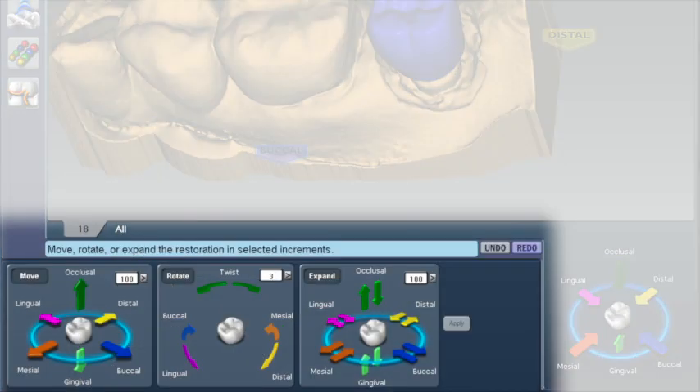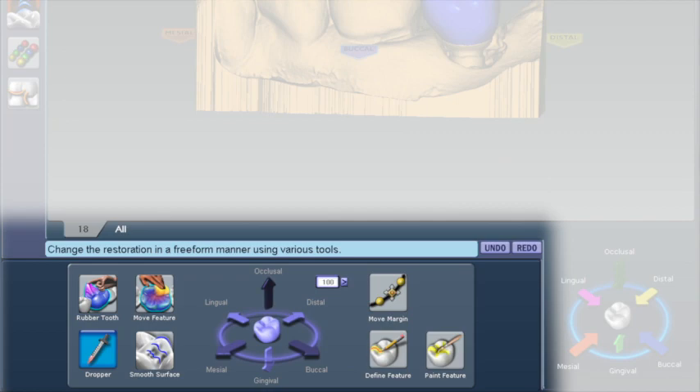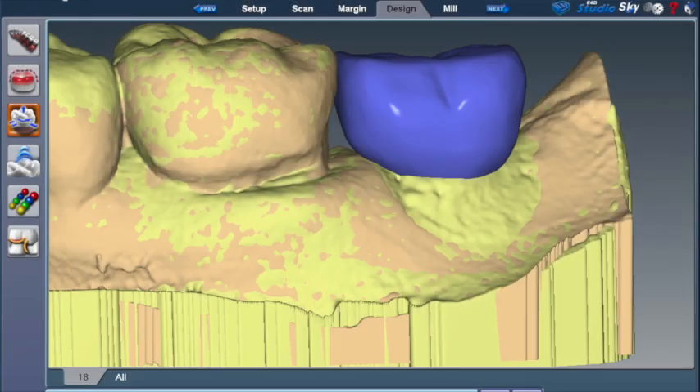To grow our tooth, we're going to use incremental change tools and free-form change tools, especially eyedropper, rubber tooth, and smooth tooth, occasionally applying ViewClone or Preop — depending on your software version — to evaluate our growing tooth's relationship to the soft tissues.